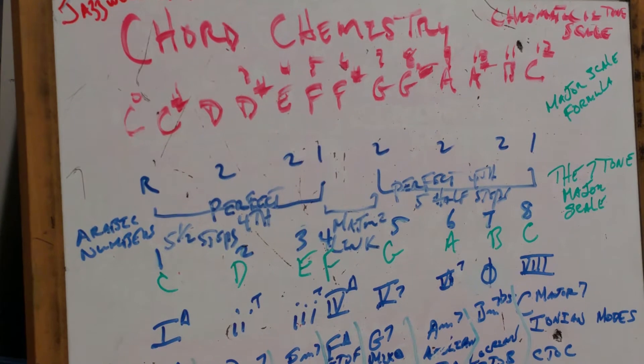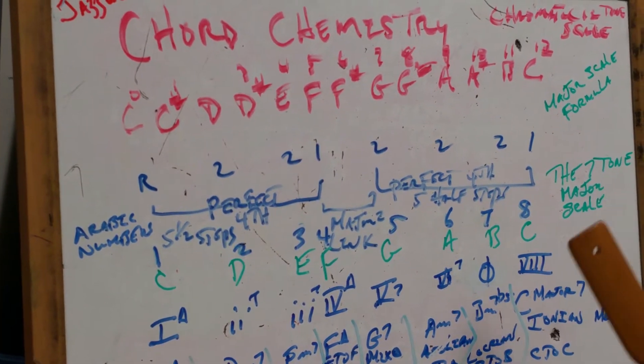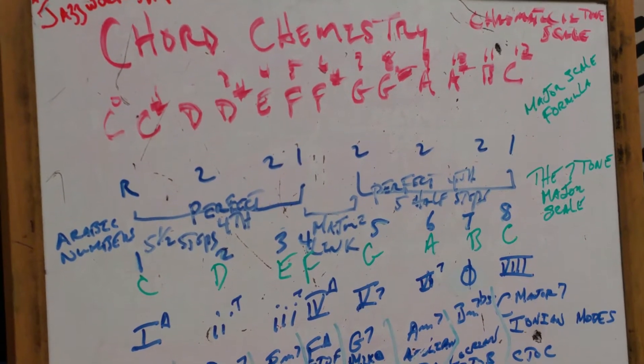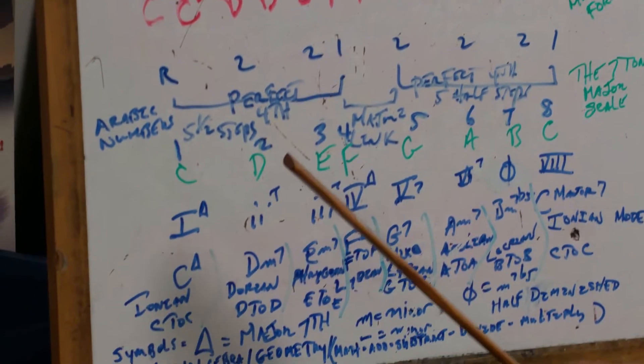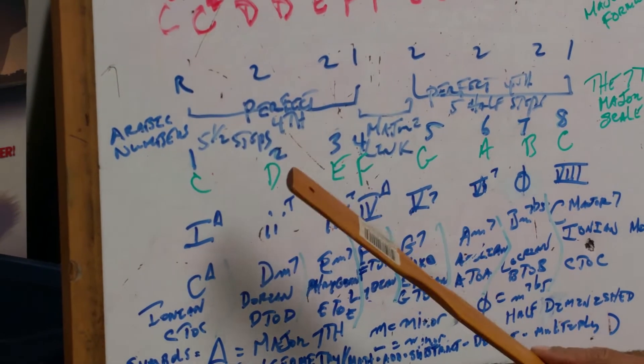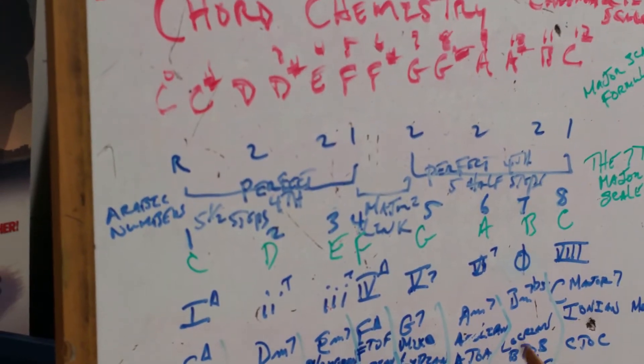You'll have Do, Re, Mi, Fa, Sol, La, Ti, Do. Going back is Joy to the World. So what we have here are the Arabic numbers. Now when you go to chords, this is mathematical in understanding. What we need to do is show you some symbols.